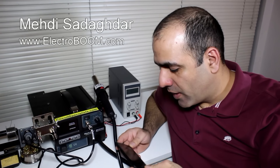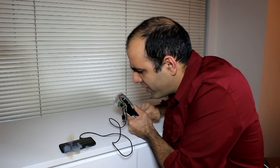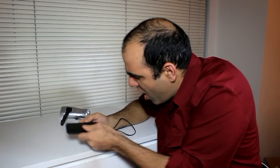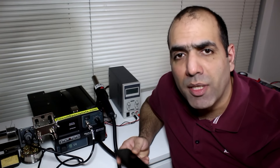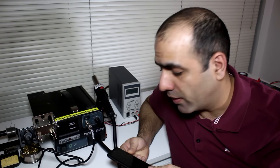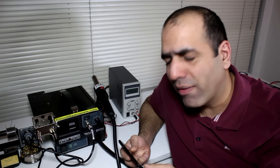Do you remember when I broke my cell phone with my homemade hand-cranked charger? Now I want to fix my phone. My suspicion is that I blew up the chip that's responsible for charging and monitoring the battery. Cell phones are generally so compact that I really have little hope of fixing it, but I have the following plan.